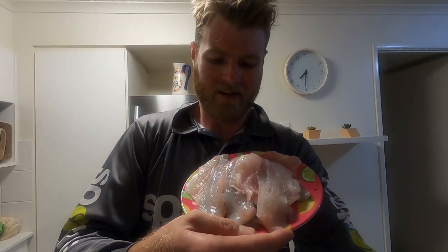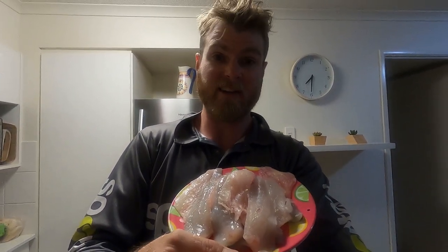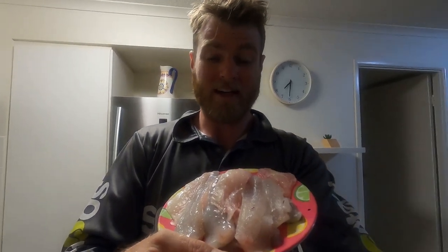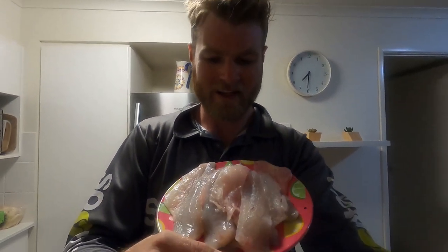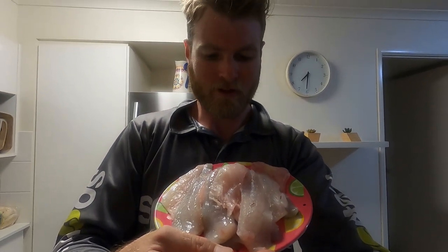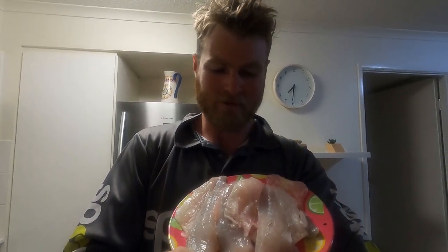See, here we go. Feed of fresh fish ready for the barbecue. We're not going to do anything crazy to this at all — just straight on the barbecue, bit of salt and pepper, and have it with some chips from the fish and chip shop. Absolutely unreal. Doesn't get any fresher. I'm pretty keen to get stuck into a few. We'll chat soon.